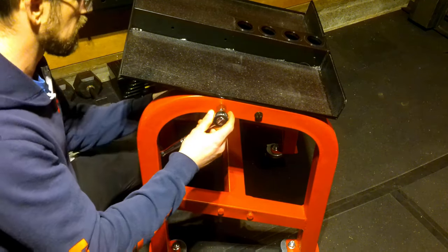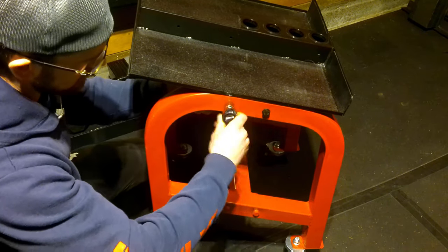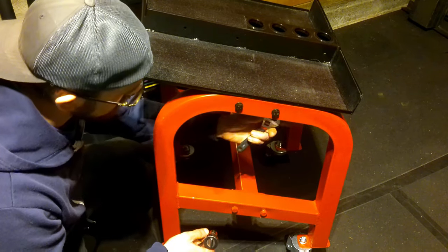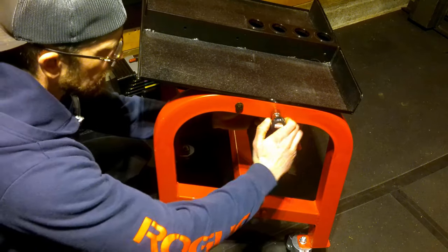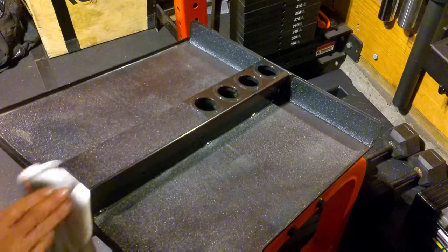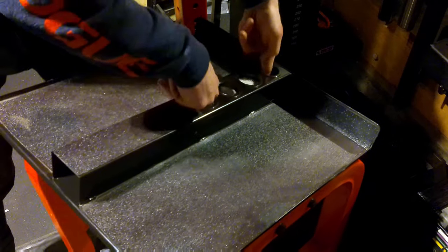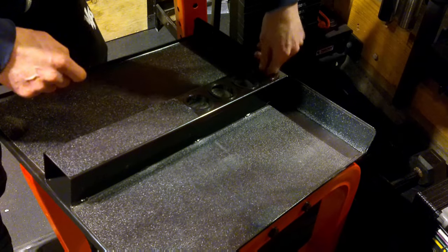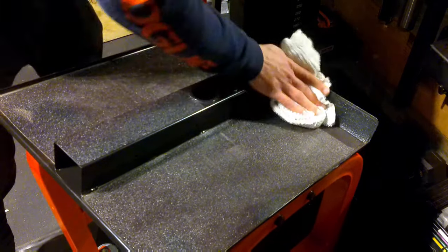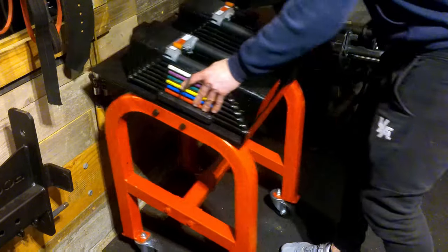The bolts sat in the Tri-Flow for a few hours and once removed all the rust was gone — they looked new again. So I reassembled it. I'm showing this footage even though it's straightforward reassembly, because once you put the weight on there it tends to be a bit tippy. You can get away with it if you're careful, but I didn't want the chance of somebody — like my kid — pulling it over on themselves.